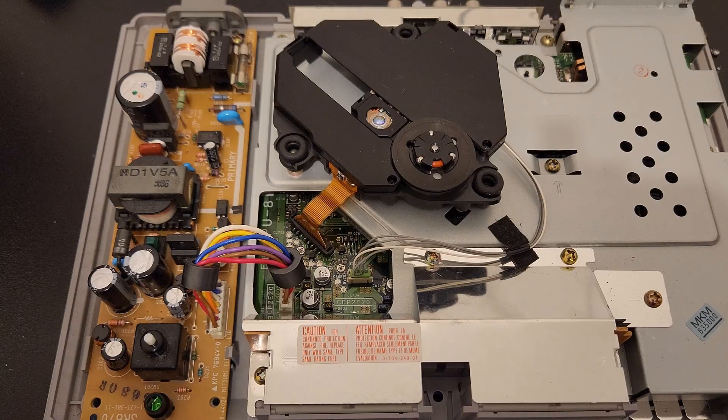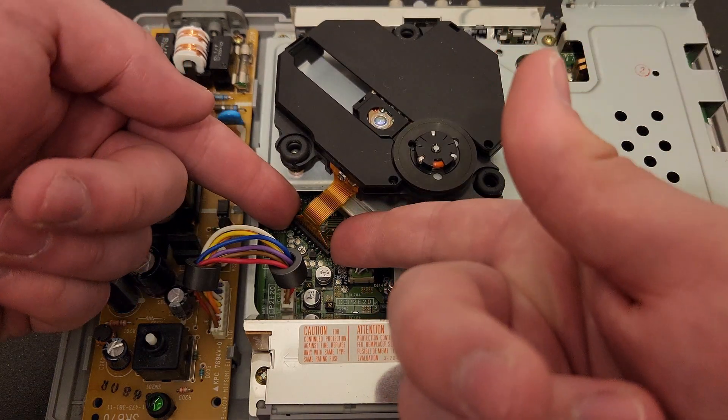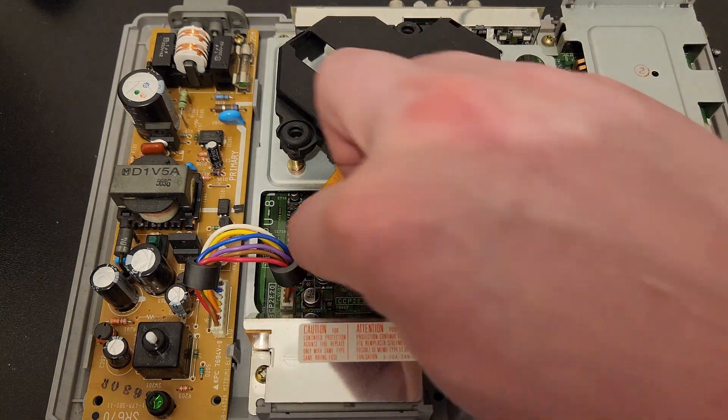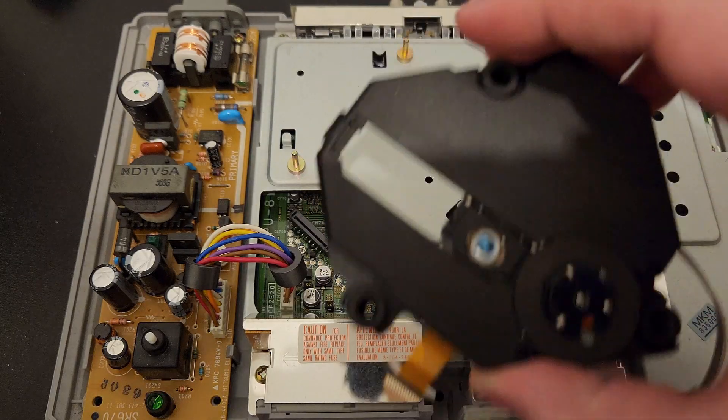Removing the old disk drive is actually really easy. It just floats in here — it's not actually screwed down or anything. All you have to do is pull up on both sides of this tab. The cable comes out freely. The other one you just pull on it — comes out nice and easy as well. Disk drive's already out.